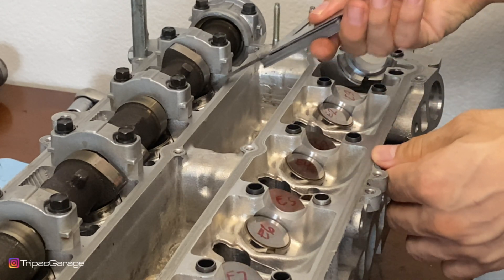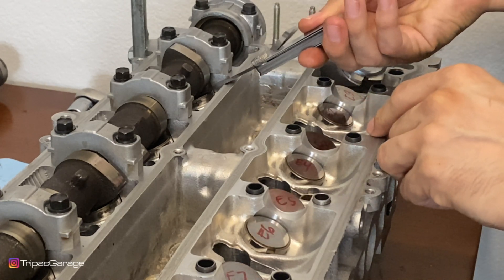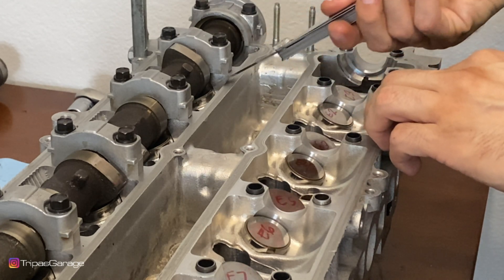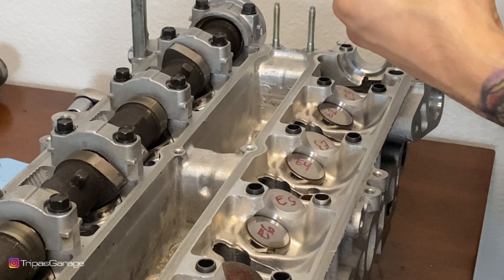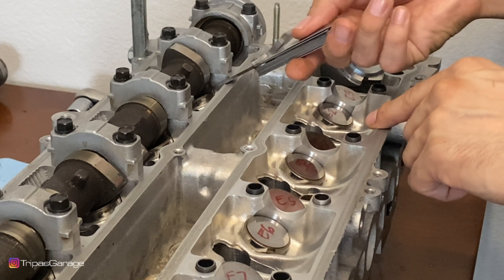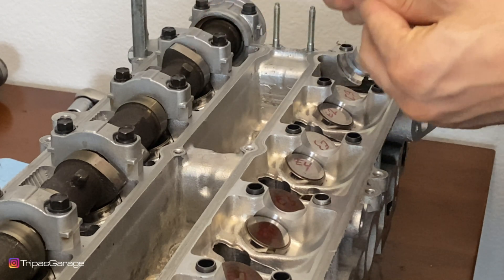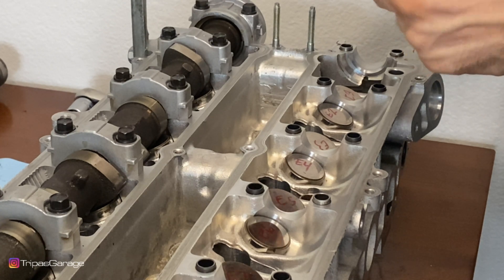Starting again at ten thousandths of an inch — nope. Dropping to nine thousandths, then eight thousandths, which does go in but requires some force. Seven thousandths goes in nicely — minimal resistance with no effort. Dropping to six thousandths, that one just slides right in with almost no resistance. So I know this second valve is also seven thousandths of an inch, just like the first one. Again, within spec — good to go.